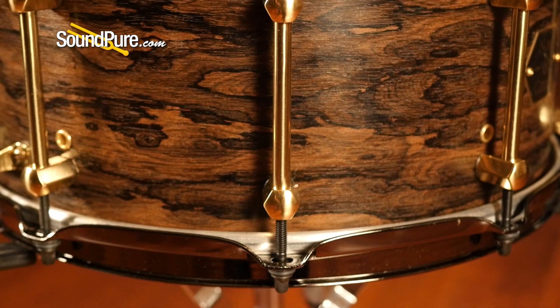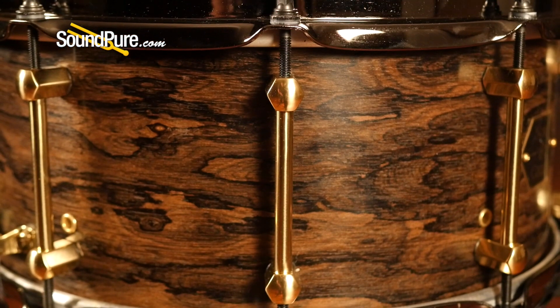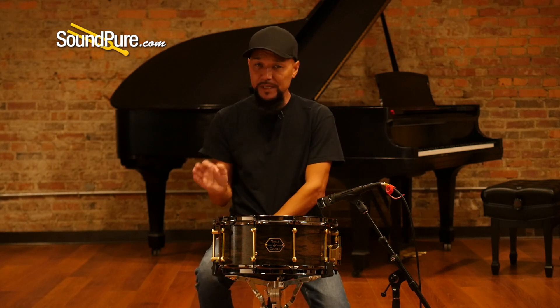It's a 10-lug configuration with the standard Noble and Cooley brass tube lugs — this is one that you'll see with their Alloy Classic. 10 lugs gives you a really nice even stretch on the drum head, and these single point nodules with the solid brass just act like a nice little mini compressor, shoring up this drum.